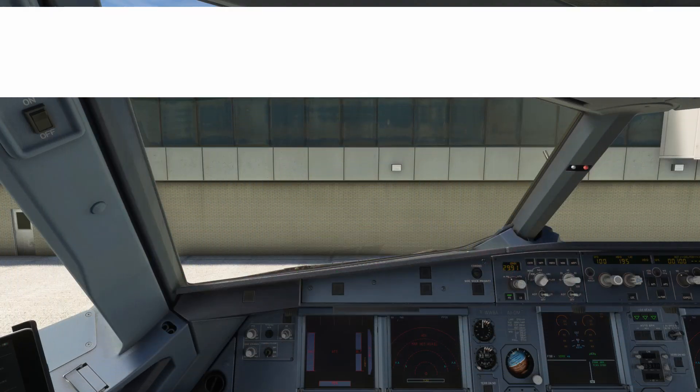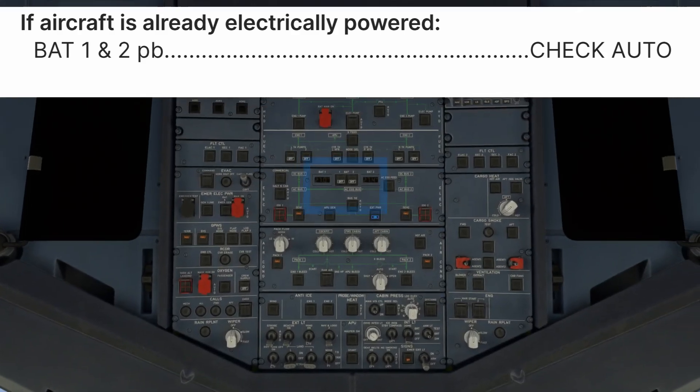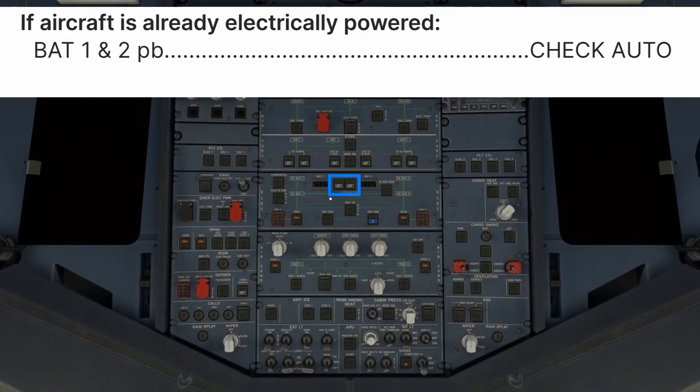If you encounter an airplane where electrical power is already available — external power or the APU have been left running — the only procedure prior to preliminary cockpit preparation is to ensure the batteries are turned on. Usually they have been left on with the APU, but turned off if only external power is being used. Batteries 1 and 2 — check auto.